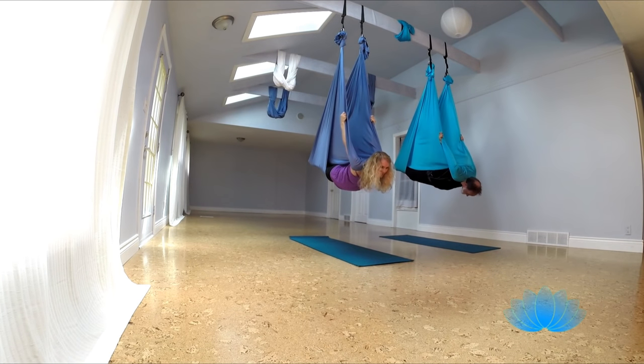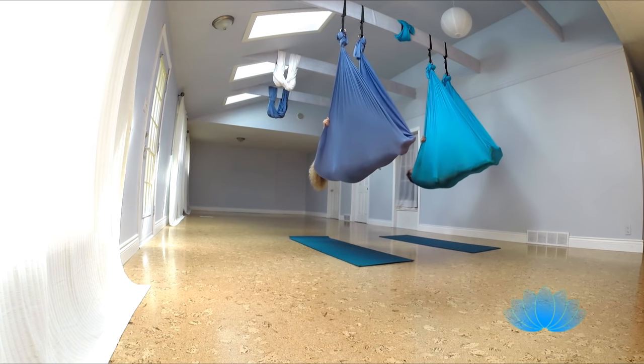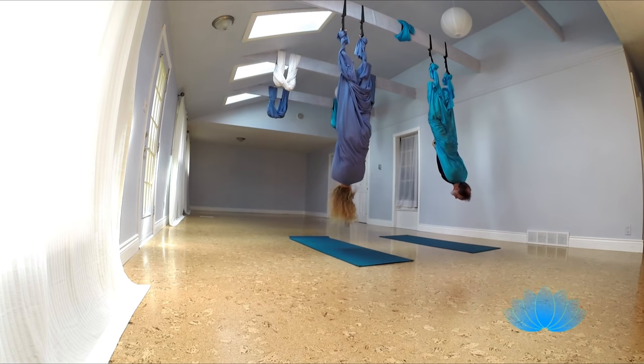Big inhale, and as you exhale, just lift up, come over, and then wide legs swing around again, push up to the ceiling, and release your hands.